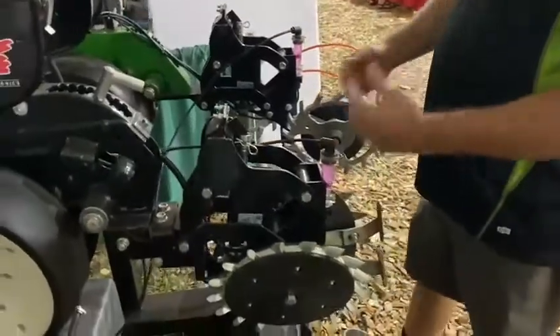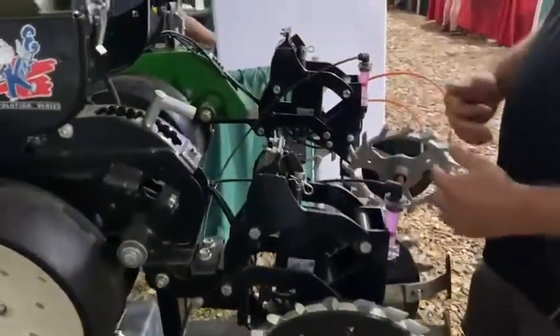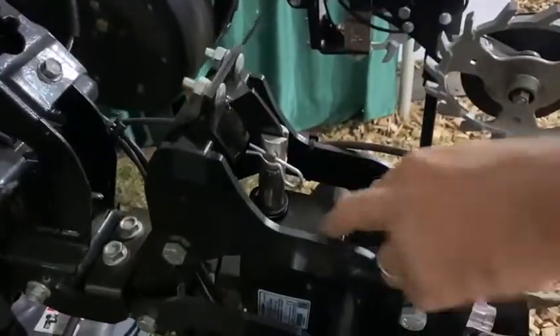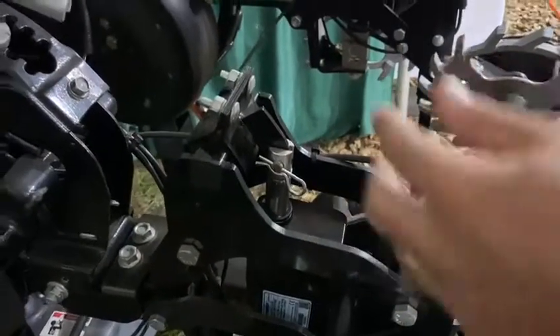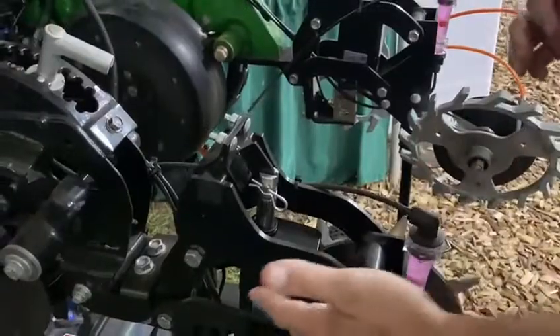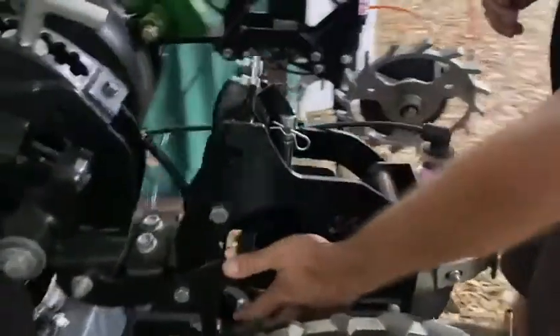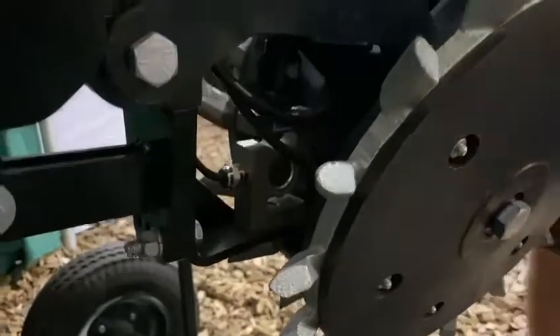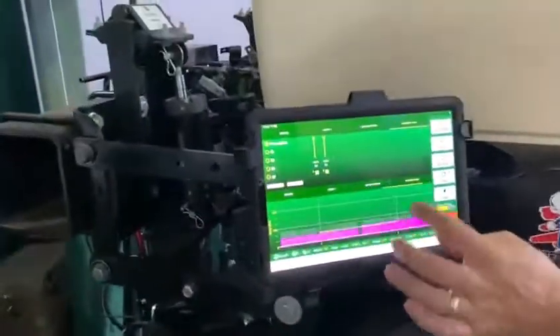The universal thing regardless of your attachments is what we provide that makes it unique: instead of an air cylinder in the back, we have a 12-volt linear actuator, and we developed a load cell on the closing wheel. Just like our downforce, we're going to use that feedback to achieve the desired closing pressure.